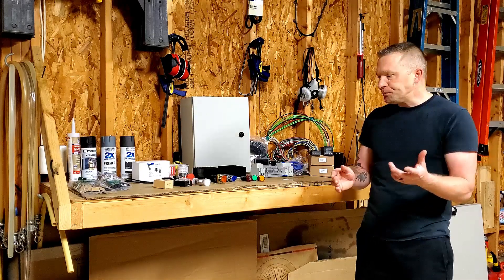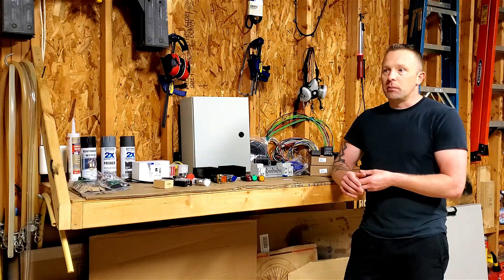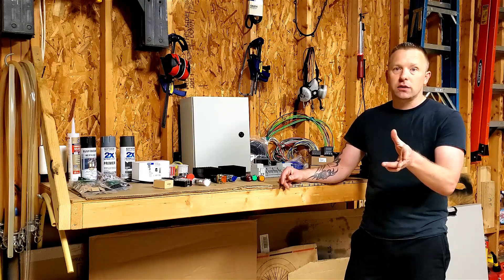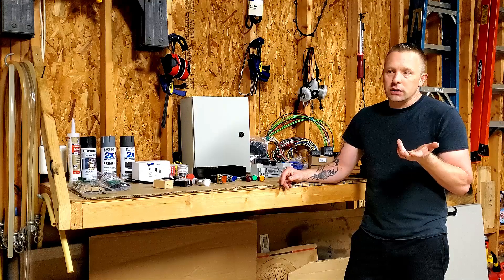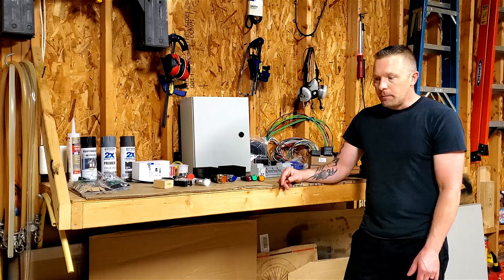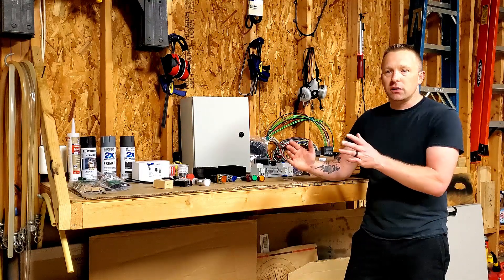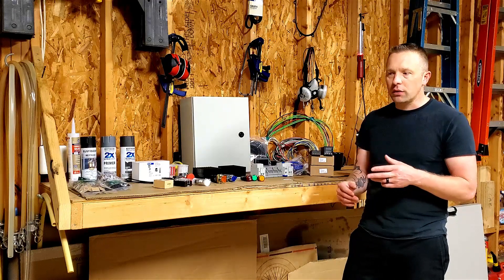So why go electric? There are a lot of advantages. The biggest thing is just money and efficiency, and if you've ever run out of propane on a boil, you've been there and you totally understand. With electricity, unless the power goes out — which I don't have a huge issue with — it really just takes all that busy work of my brew day and fine-tunes it.